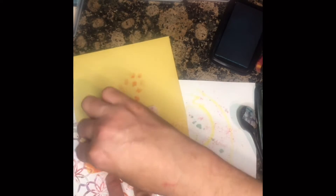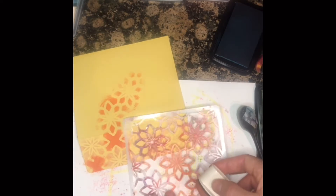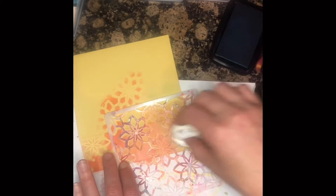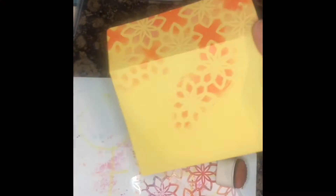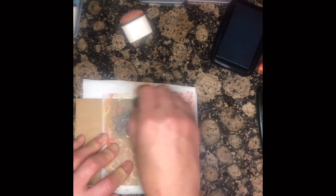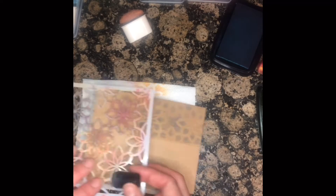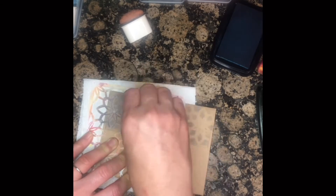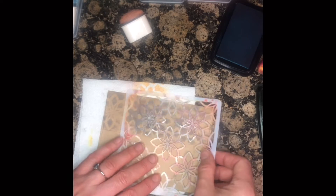Use whatever you have. Find your old projects, grab them out, and just keep pushing instead of throwing them out or being discouraged. Embellish them — add some glossy accents, add some Nuvo drops, whatever you have to do, just keep going. I'm just trying to make this pop a little; it's the little details.